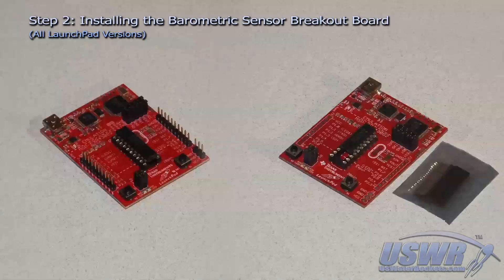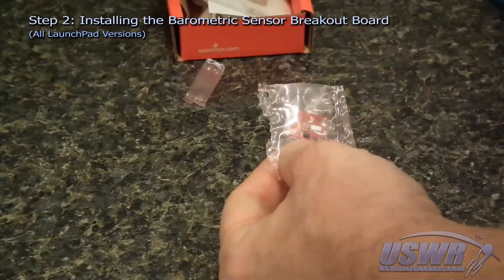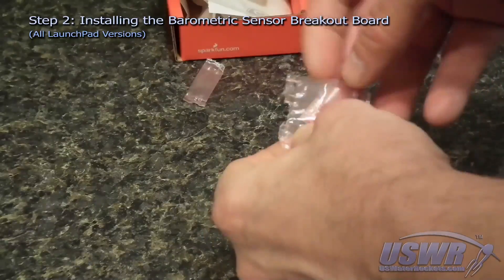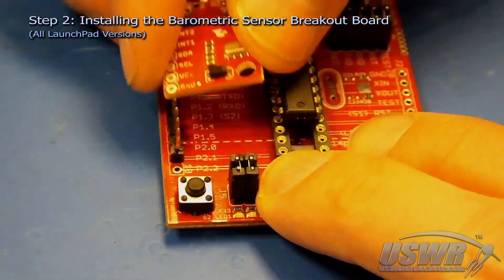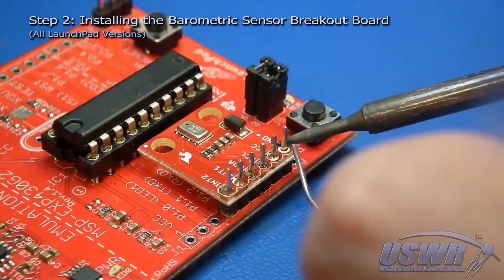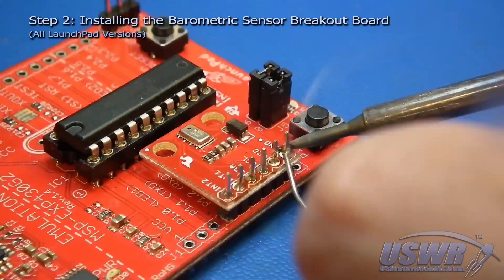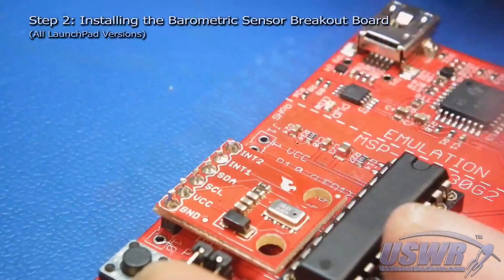The second step is to install the barometric pressure sensor breakout board to the MSP430 launch pad. Remove the barometric pressure sensor breakout board from the static bag and slide it onto the six pins remaining on the MSP430 launch pad. Make sure that the components are facing upwards, then solder the pins to the pressure sensor board and trim off the protruding part of the pins.